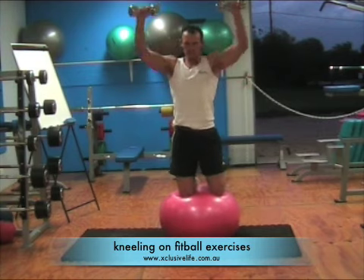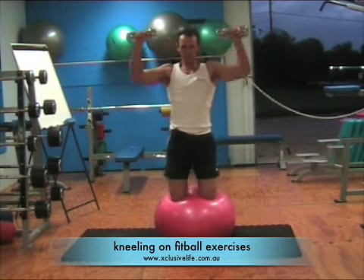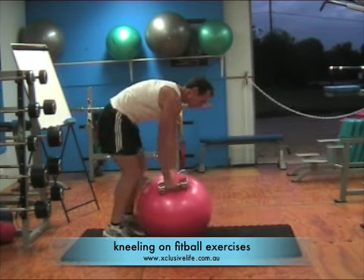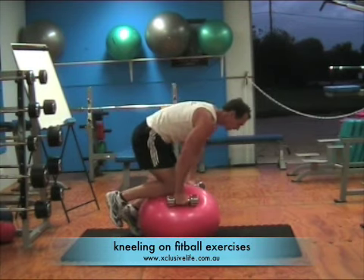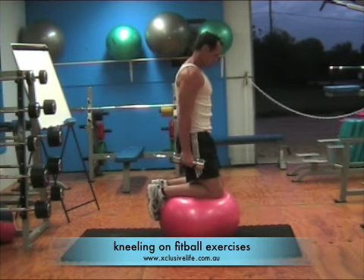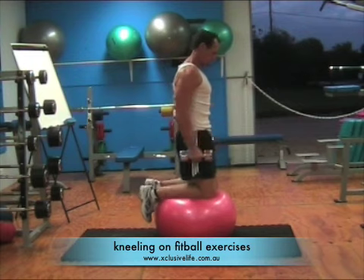During the exercises, never try to take one knee off the ball. Also, when hopping onto the fit ball, always hop on with two legs — it is a lot easier and a lot safer. As you can see from the side-on examples shown here, make sure you've got your balance before actually performing the resistance exercise with the weights.